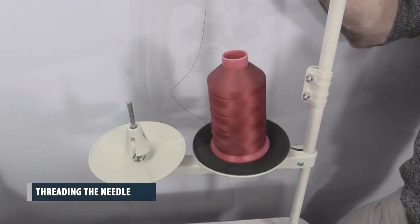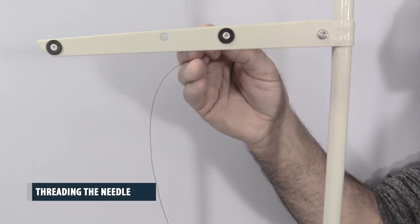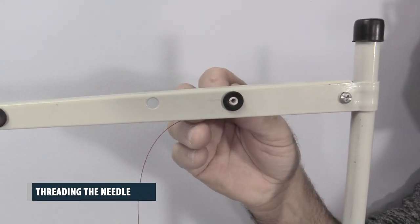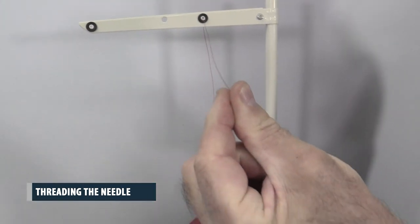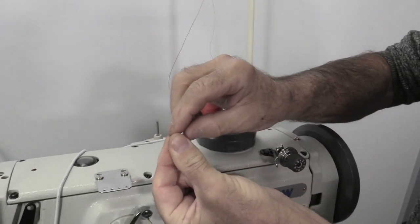Threading the needle. To thread the needle, begin by placing your thread spool on the thread stand. Run the thread from the thread spool into the thread stand arm through the thread guides.